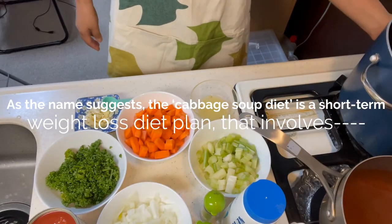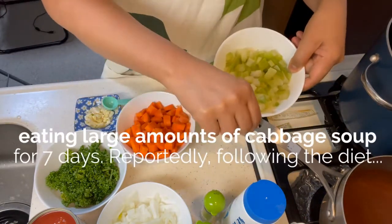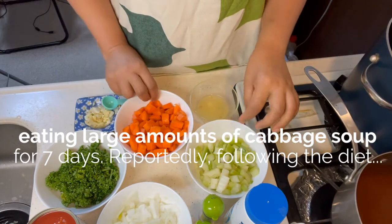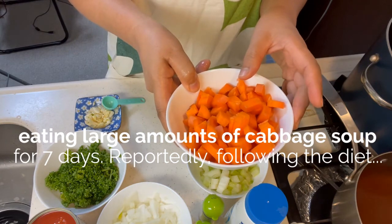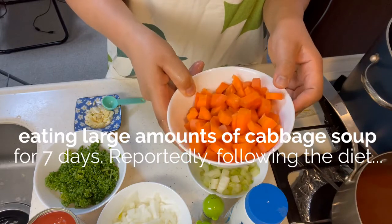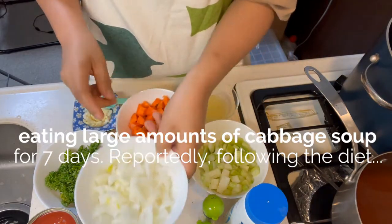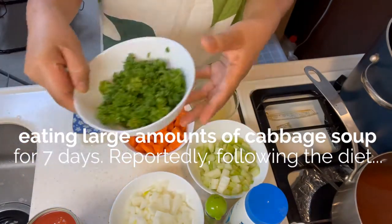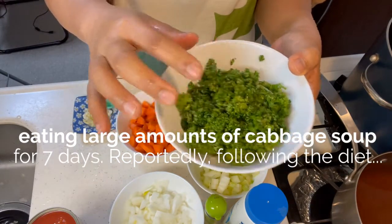One cup of celery — chinap ko siya ng cubes, dice I mean, maliliit na cubes or dice. And this one is one medium whole carrot; approximately, nung inanoko siya, two cups siya. And then, ito is one cup of onion, diced also, chopped dice. And then, chinap ko din ang parsley, which is one cup din yan.